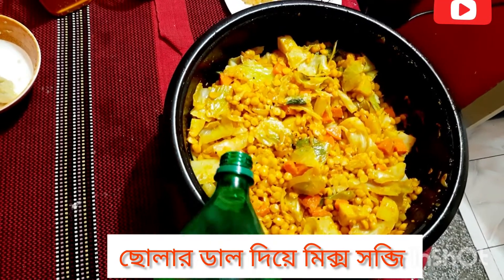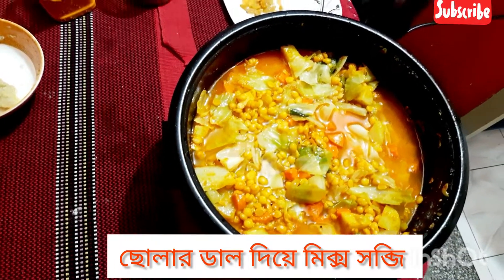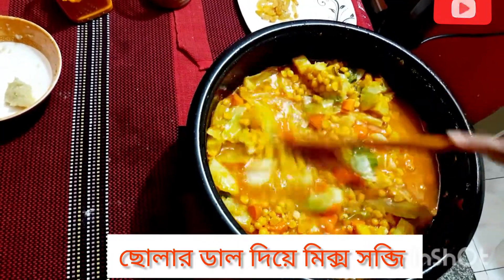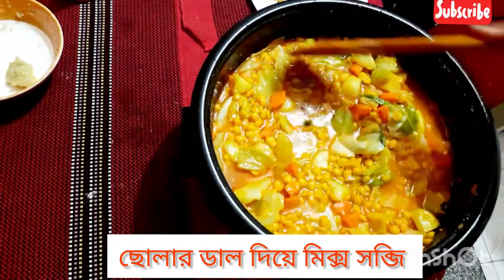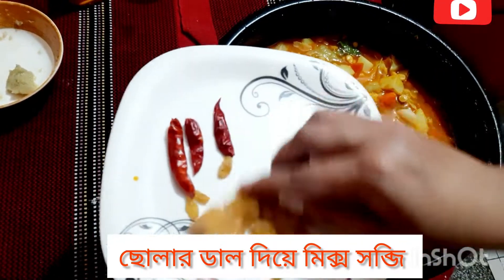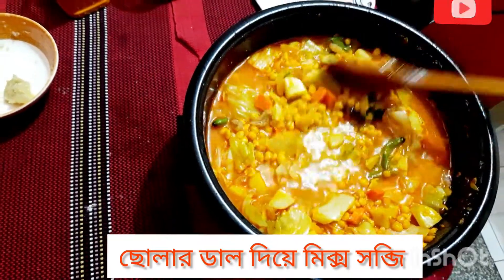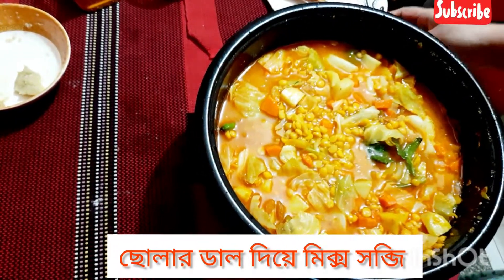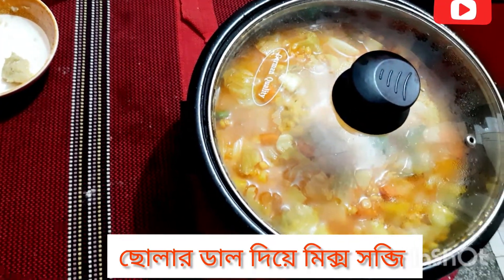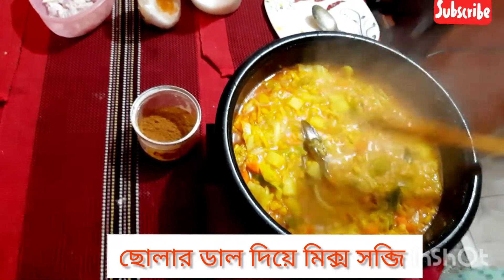After frying it has come together nicely. We add the right amount of water. To test the taste, this is my personal touch — inside the dal we add raisins here so that I can see the salt is right.